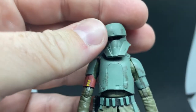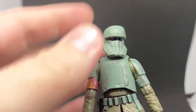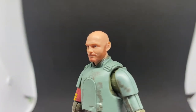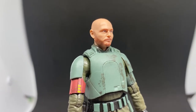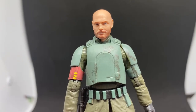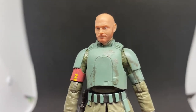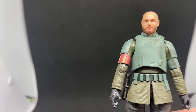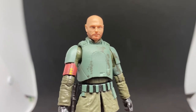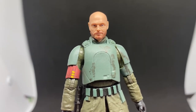Yeah, it's a really nice figure. I'm a big fan of the helmet and it's a really nice head sculpt — they've really nailed the Bill Burr likeness. I'd love to hear what you guys think — please leave comments below. I'll be up next with one of the other two figures. I appreciate you tuning in, and until then, may the Force be with you.